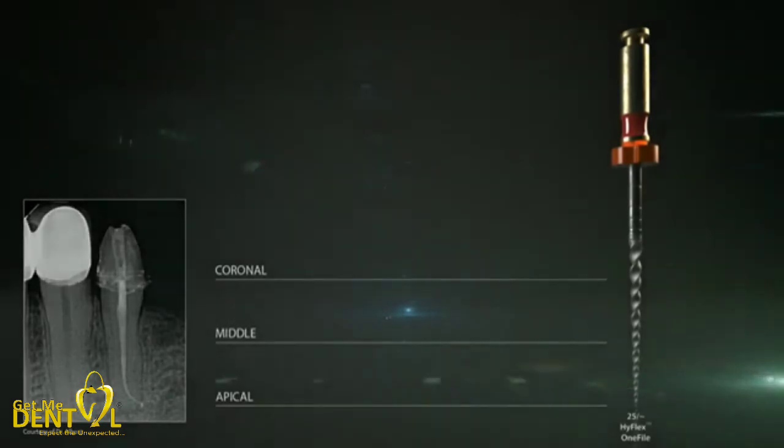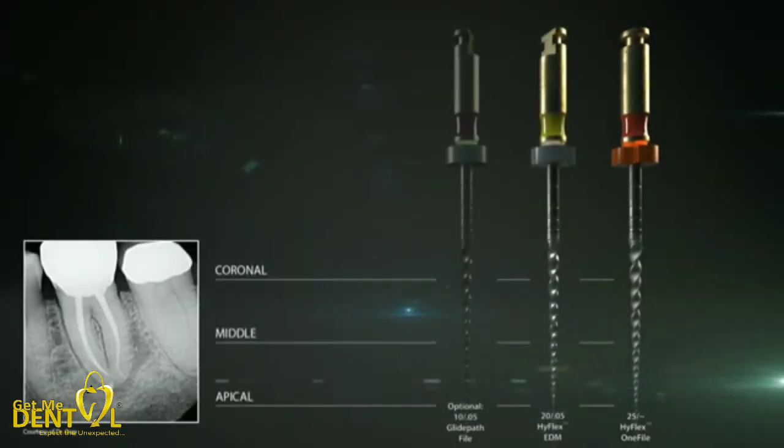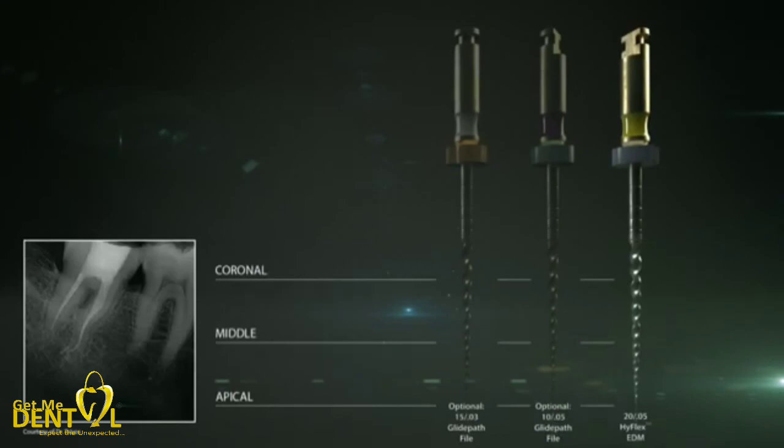In summary, simple canals can often be prepared with only one file. Canals with challenging anatomy can, in most cases, be processed with only two files from the HyFlex EDM Shaping Set Medium, and for very challenging canals, the HyFlex EDM Shaping Set Max Curve can be used.